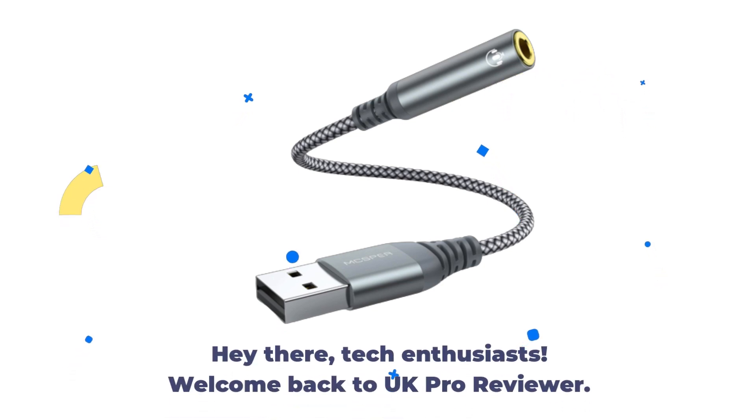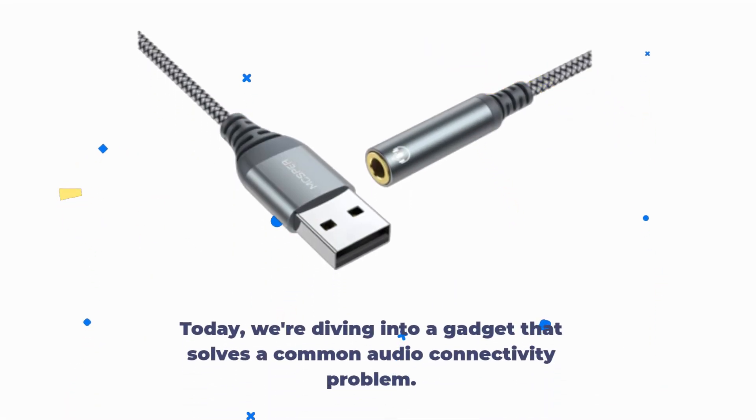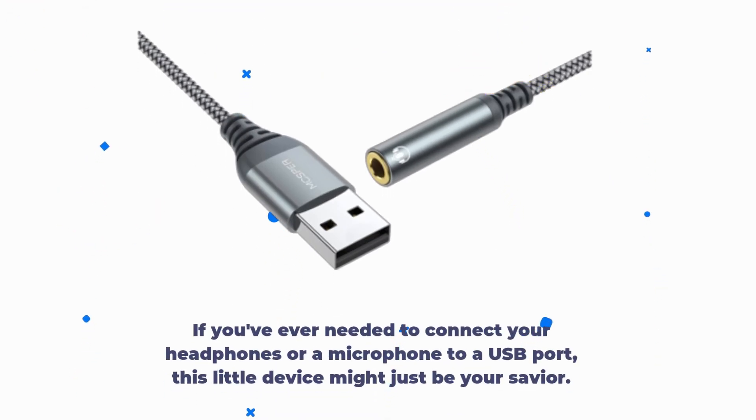Hey there, tech enthusiasts. Welcome back to UK Pro Reviewer. Today we're diving into a gadget that solves a common audio connectivity problem. It's the MCSPER USB to 3.5mm jack audio adapter. If you've ever needed to connect your headphones or a microphone to a USB port, this little device might just be your savior.